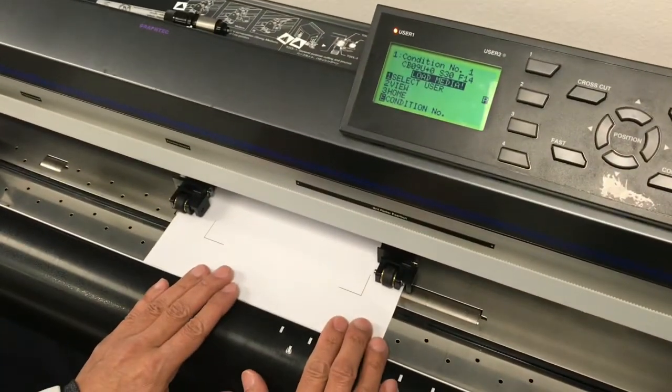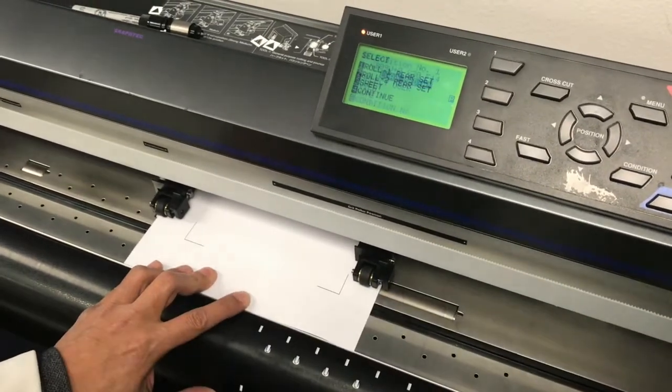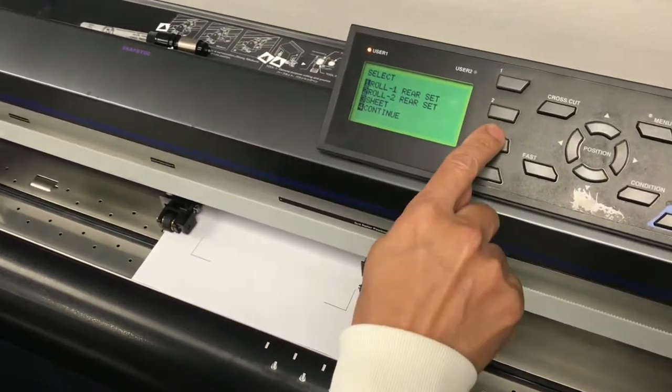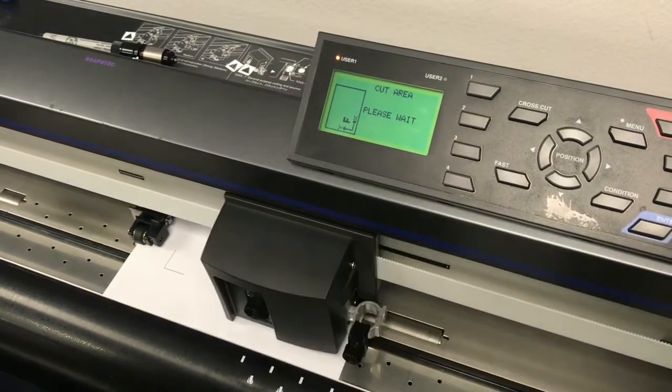Load the printed sheet. Initialize the cutter by selecting sheet. You will only need two push rollers. You will then be loading the plotting pen that came with the cutter.